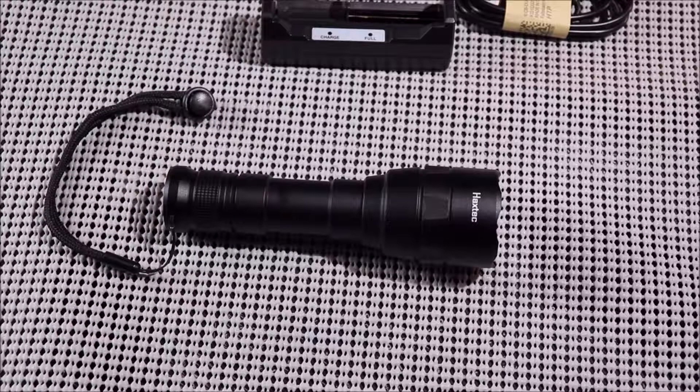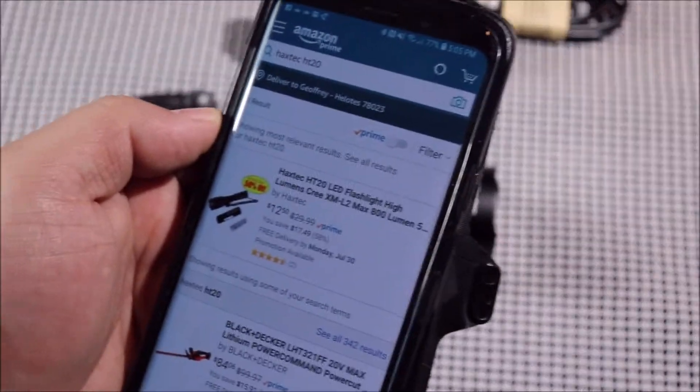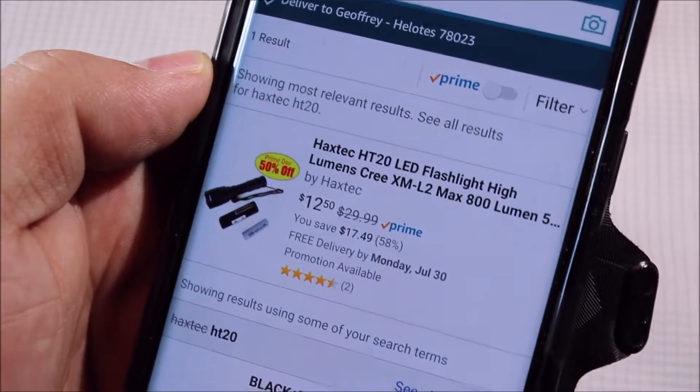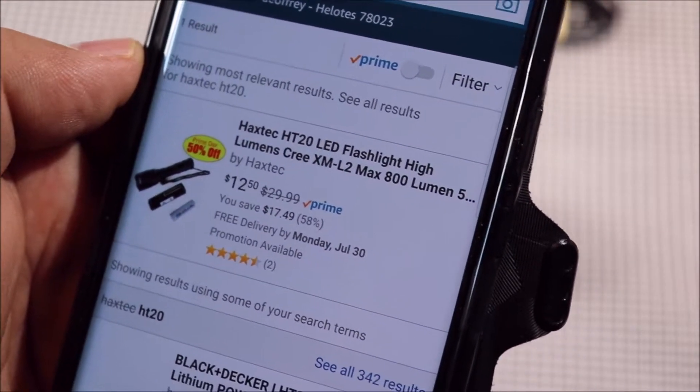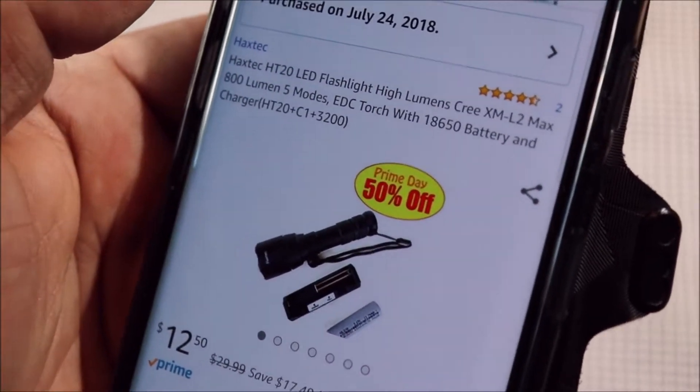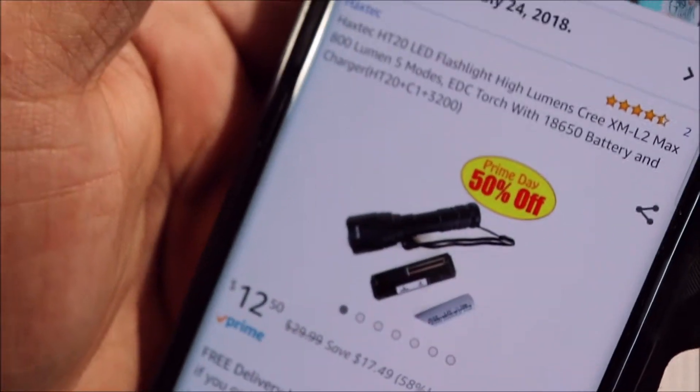I just checked their website and it's still listed at 50% off with Prime shipping. Pulling it up here — it's the Haxtec HT20 LED flashlight, high lumens, Cree XM-L2, max 800 lumens — and as of Saturday the 28th of July 2018, it's still listed at $12.50.